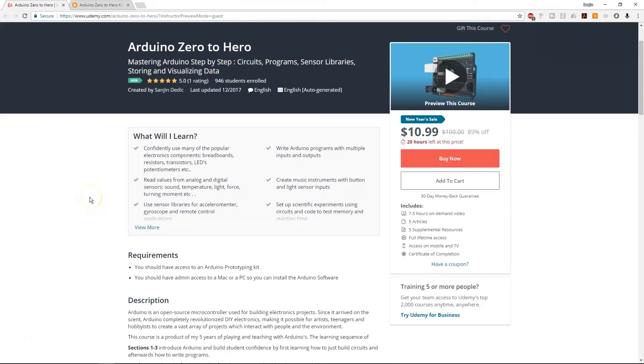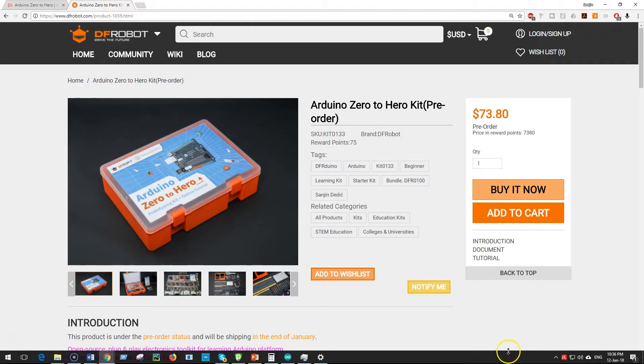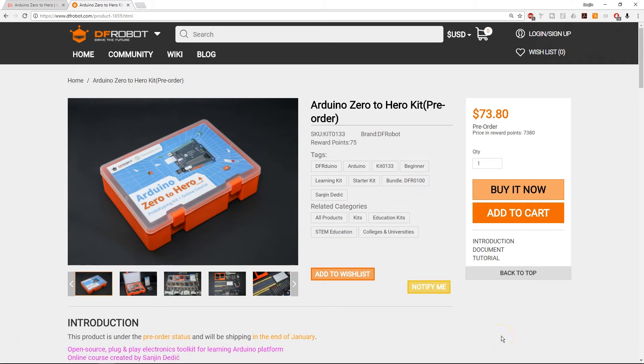The tutorial you're about to see is a part of a five-star rated Udemy course, Arduino Zero to Hero. It also comes with its own specialized Arduino kit by DFRobot. Check it out — both links in the description.